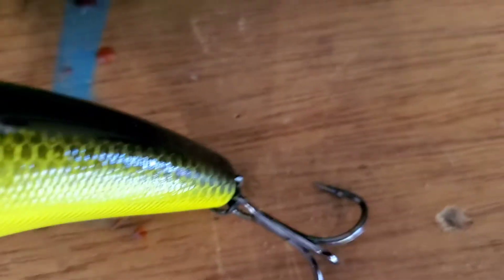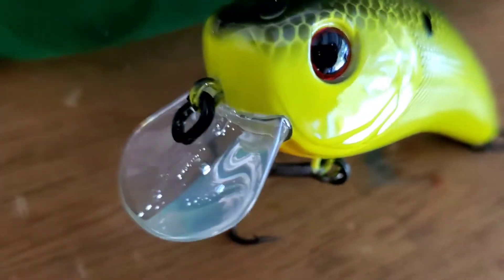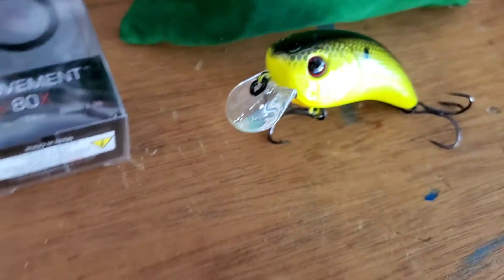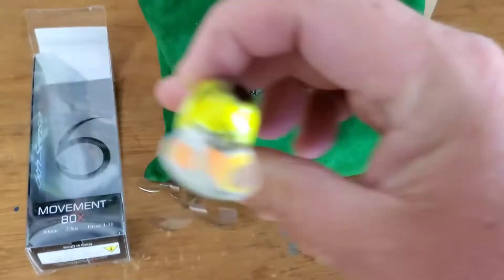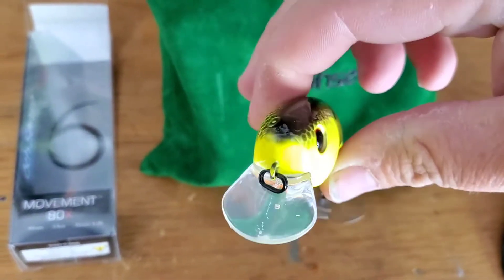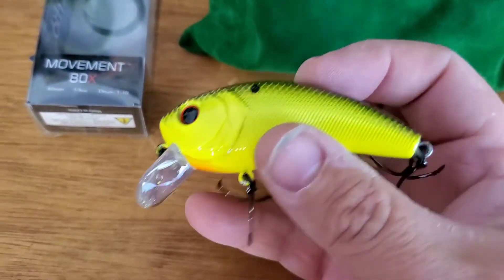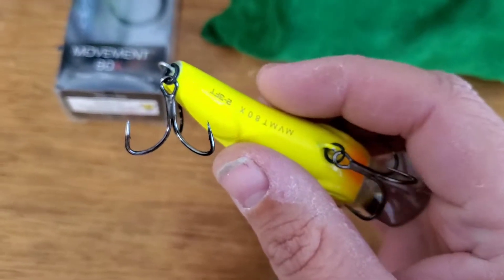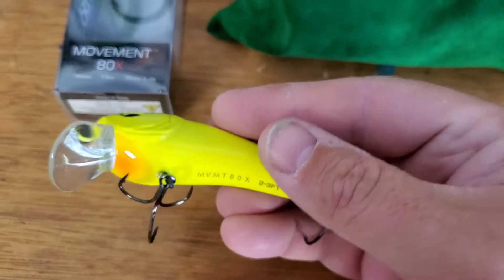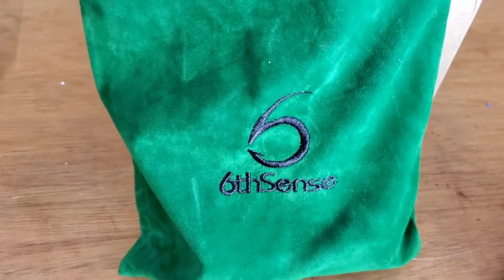Black back again, top-of-the-line hooks — no need to replace them. It has a curved bill instead of a straight square bill, which means when you're retrieving it, it's going to have a nice wide wobble, not like your traditional square bill. Definitely a good shallow-diving square bill, especially to hit some small laydowns. Two to three feet — the Movement 80x. Seems like we got a lot of crankbaits this month.